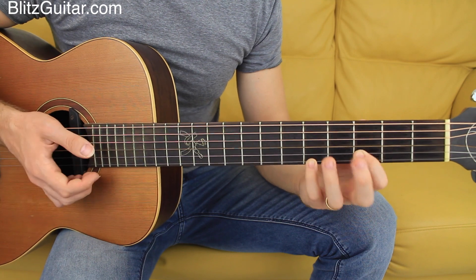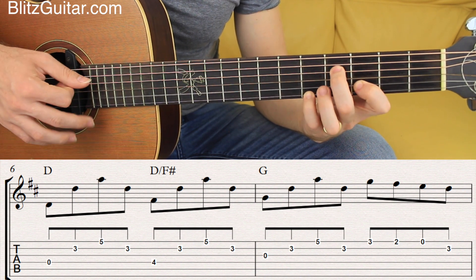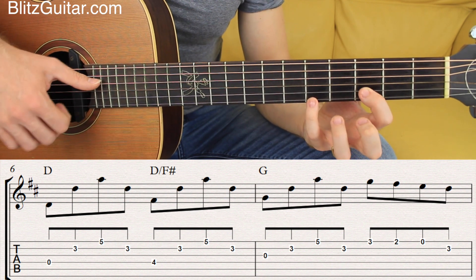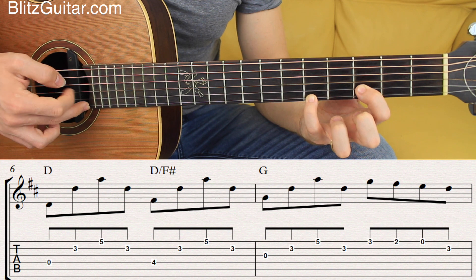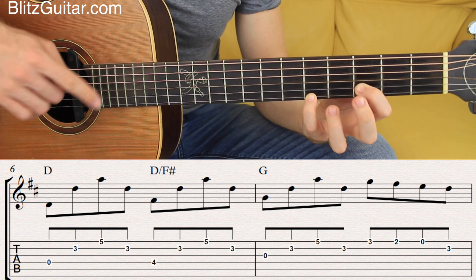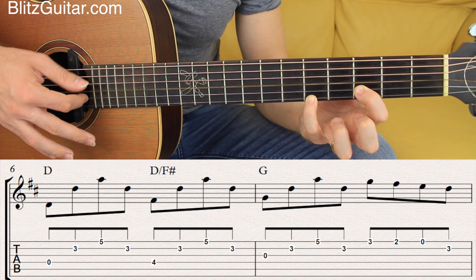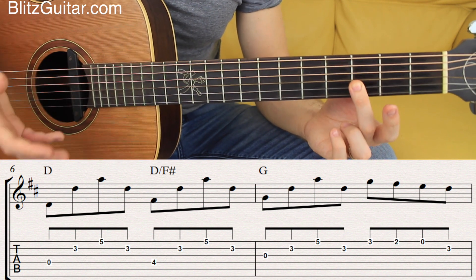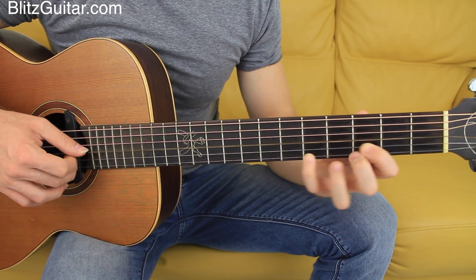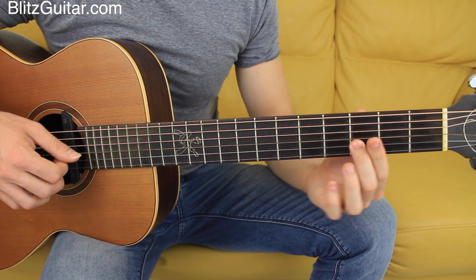So you want to play the first three chords — D major, D over F sharp, and G major. Let's play these with the fingerstyle pattern. It's a four note pattern: thumb on the fourth string, index on the second, middle on the first, index on the second again — one, two, three, four — then move on to the next chord, one, two, three, four, and to the next chord, one, two, three, four — and then I play a very simple melody.